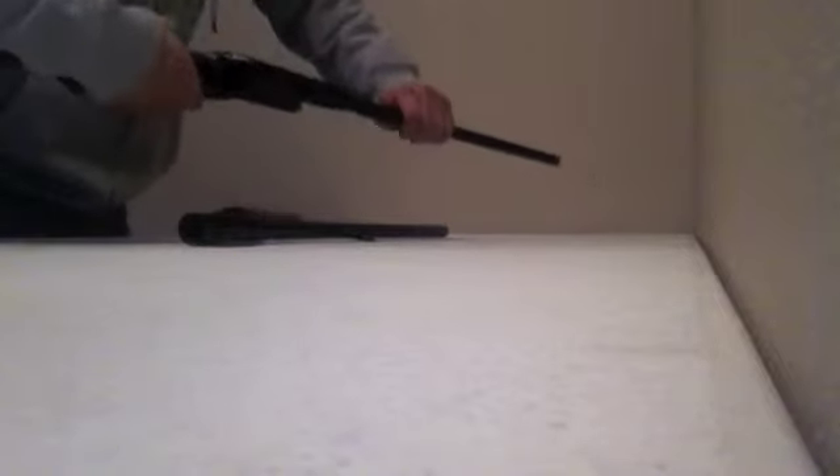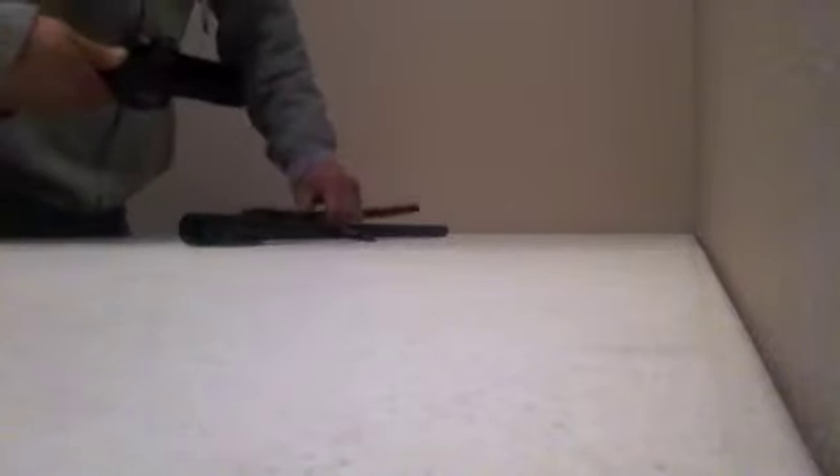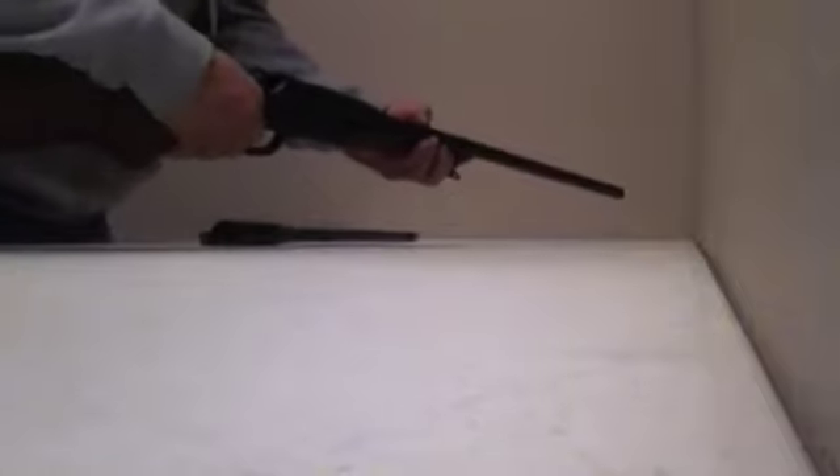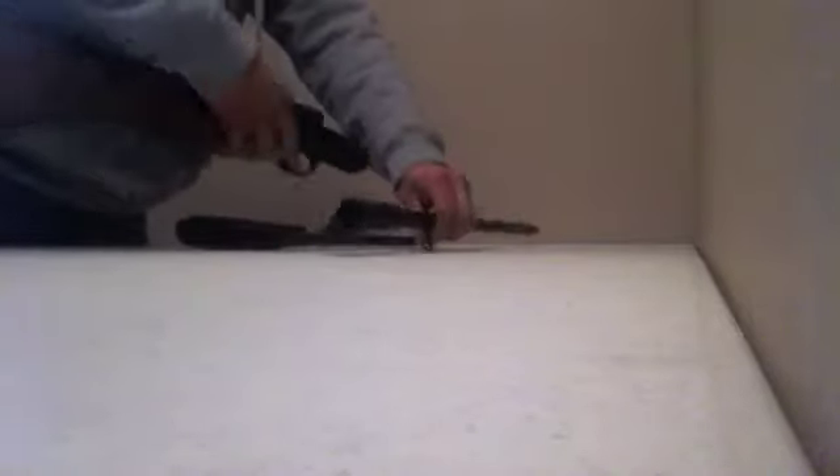To switch out barrels, you just pop that off. Swap to your other barrel. Put your forearm back on. You're ready to shoot.